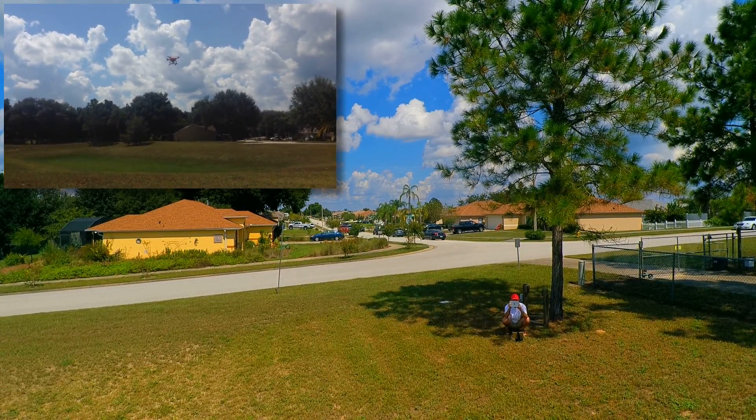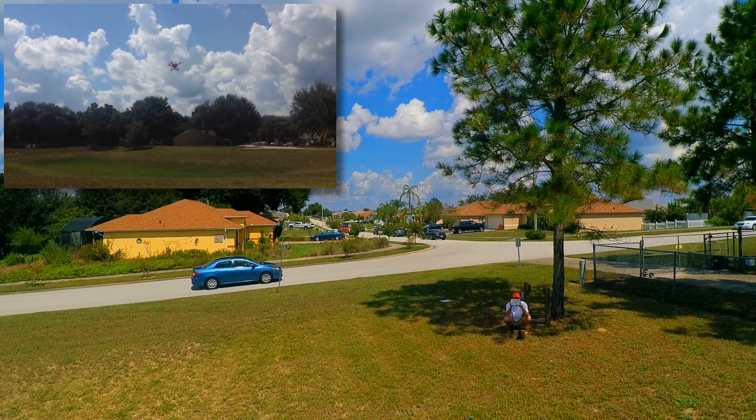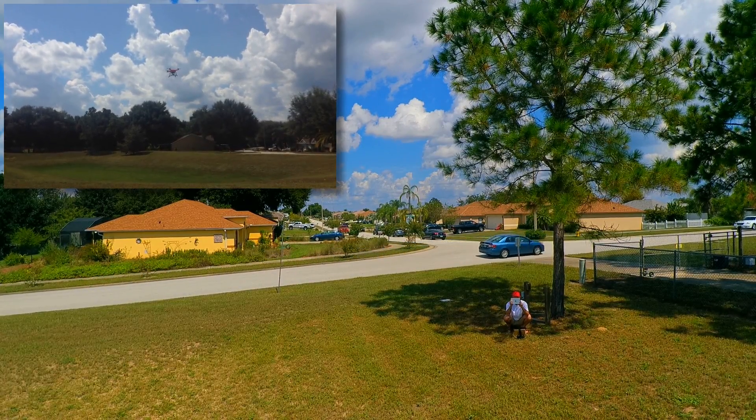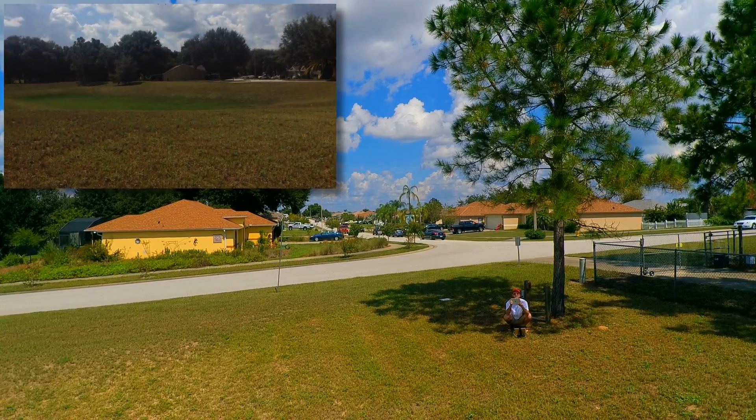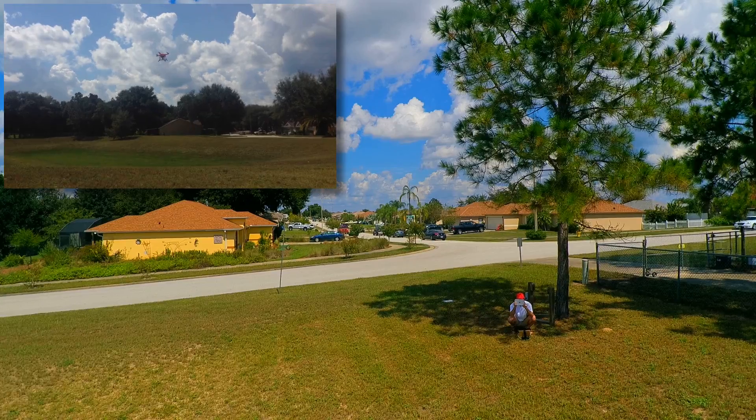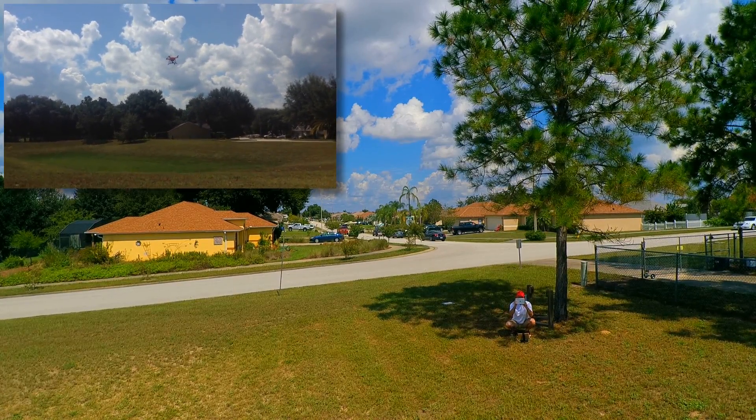Alright, we're getting a test of the Autel X-Star Premium. We got the gimbal guard on and the landing gear extension. We're about 15 feet off the ground. We're going to give it a hover test.